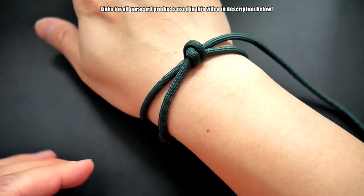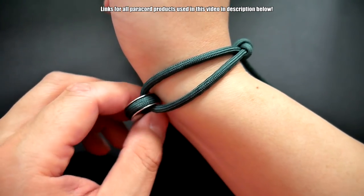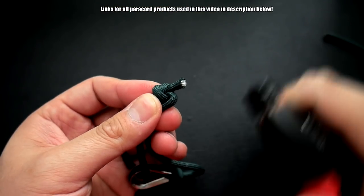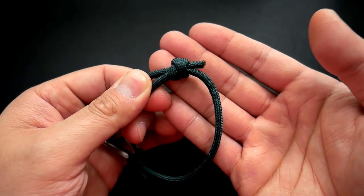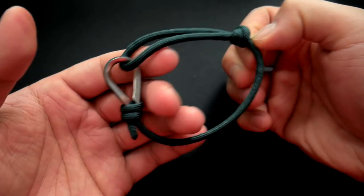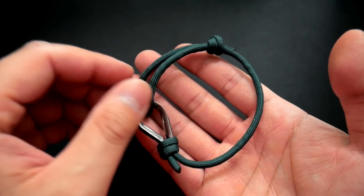That seems like an okay size for me, so I'm going to trim off the excess — and that's pretty much it. Snipped and singed that end. I'm just going to leave a little tail there, or you can cut it all the way if you want, but I like the look of that. That is it — super simple, probably one of my shortest tutorials.